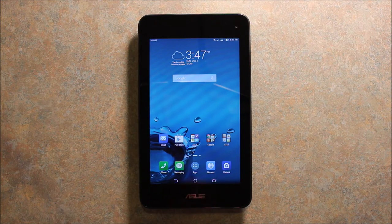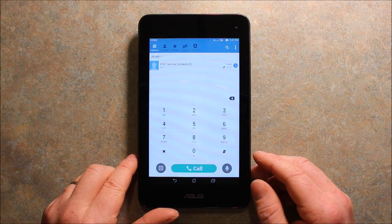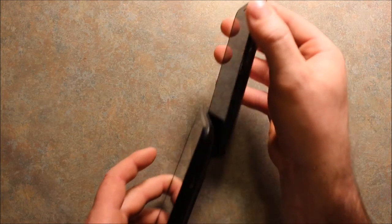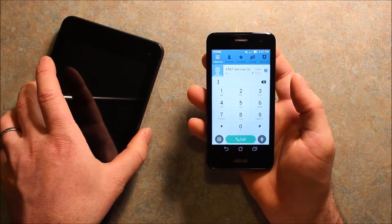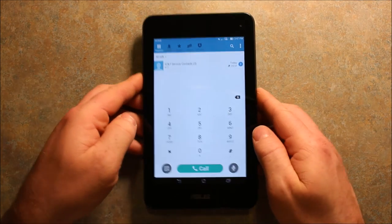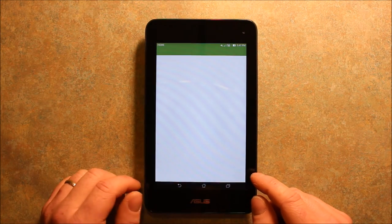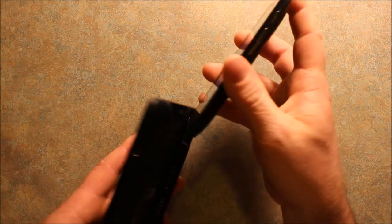Another thing I wanted to show you: if you're in tablet mode and you want to take the phone out, it's really easy — you just push up right here and it pops right out. I wanted to show you how fast it switches back to phone mode. And if you're in something and you dock it back in quickly, you'll see how fast it is — it's really pretty quick. I was impressed. Whatever you have open, like messaging, you just slide the phone out and it's open on the phone too.